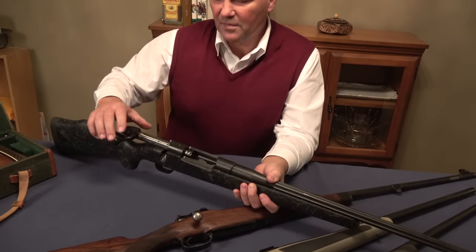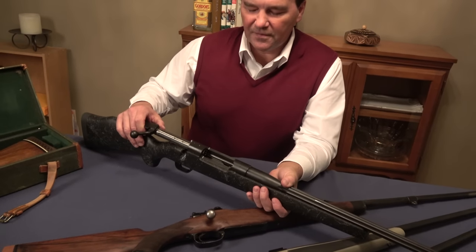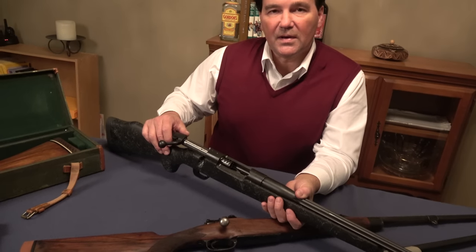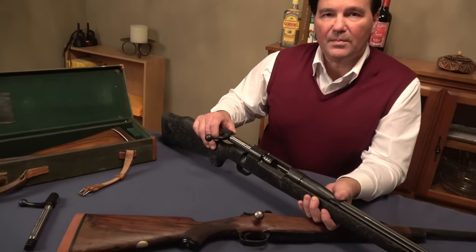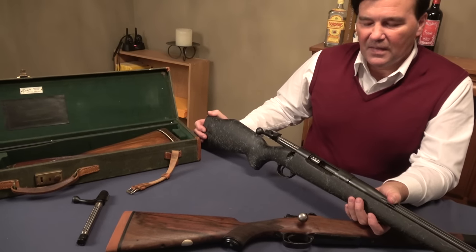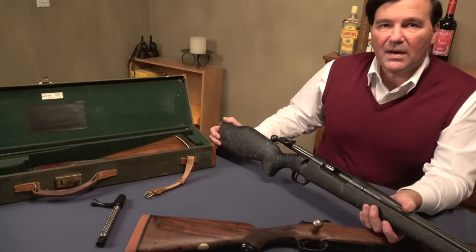The 460 Weatherby is a vast cartridge, and the 378 Weatherby is vast as well. If you don't know Weatherby cartridges, it's probably not a bad idea to have a look at some of the velocities accomplished — for their time, they were very flat shooting, especially if you're familiar mainly with American cartridges.